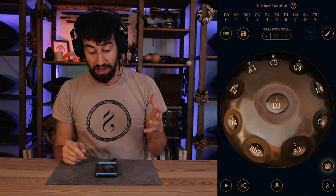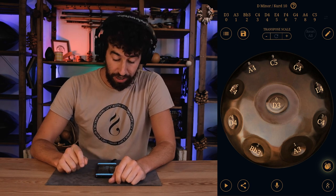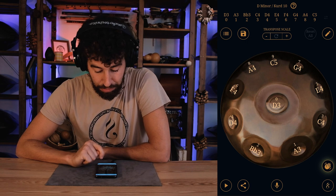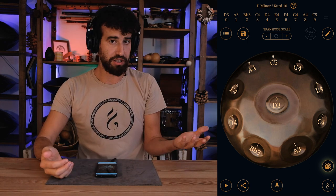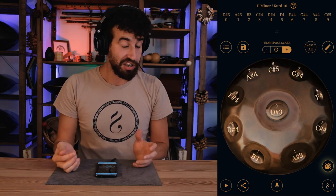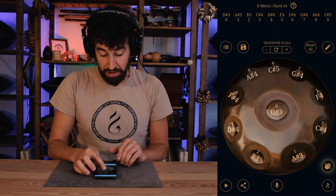Something really cool you can do with this is to transpose the scale. Here in the middle you have these minus and plus buttons — we have a D minor, and if you touch the plus button you can make it D sharp, touch again and it becomes E.